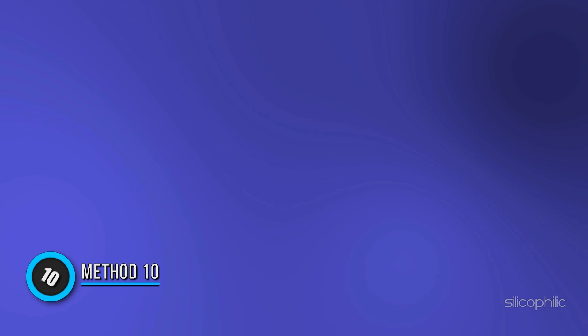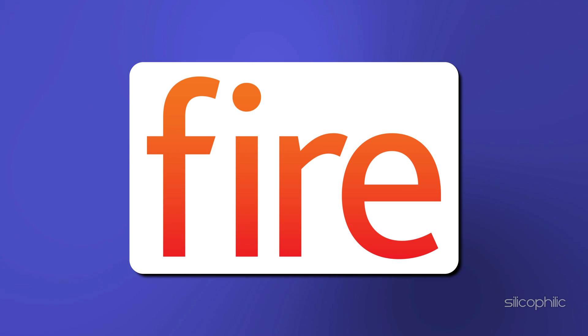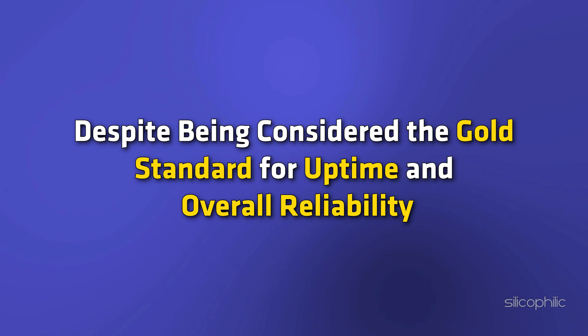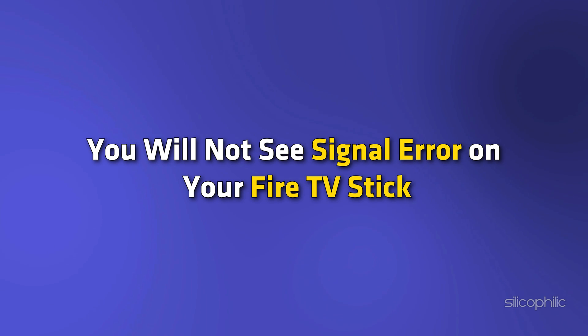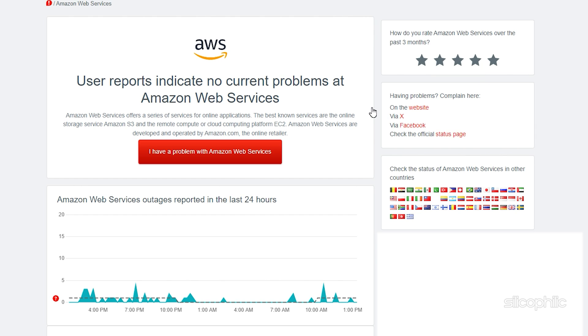Method 10: Check Amazon Servers. If your problem is not solved by the above methods, as a last resort, you can check Amazon Servers. Amazon Fire Stick is powered by Fire OS running on Android, and the process runs on Amazon's AWS servers. Despite being considered the gold standard for uptime and reliability, AWS may run into some issues. In such cases, you will see a signal error on your Fire TV Stick. You can go to the Down Detector and search for AWS. If you notice severe spikes, this is an Amazon-side issue and you have no choice but to wait for Amazon to fix the problem. And there you have it — the 10 solutions to fix no signal on Amazon Fire Stick.